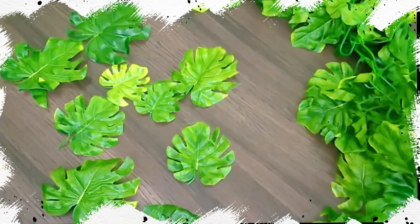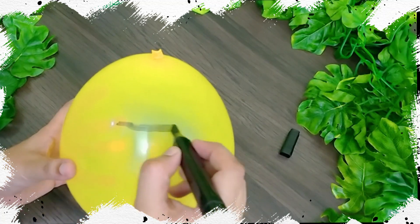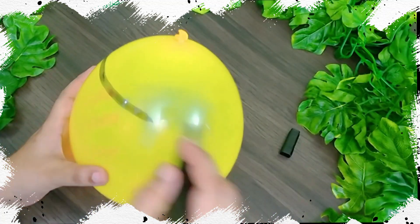First, I have taken a balloon and inflated it to a medium size and drew a circle towards the neck of the balloon.